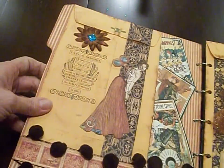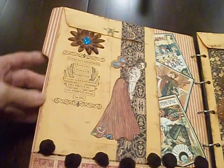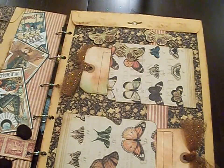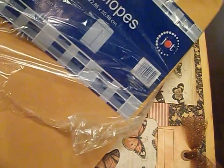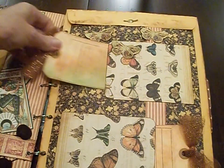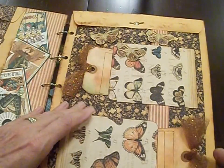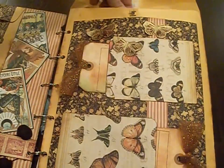On the back of this file folder I added a 5 x 7 envelope — again, good old dollar store. This next page is a larger envelope, 9.5 x 12 inch. I got these at the dollar store; I think they were 6 in a pack for a dollar. I made some tags so I could write down what I might have put in my envelope.